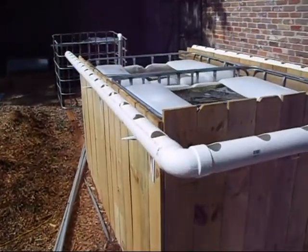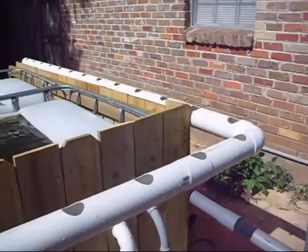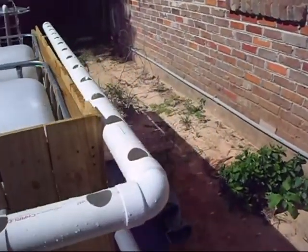Sorry for the air conditioner noise. This one's going to be pretty short. I got the U all glued up and put into place on the shelf brackets.